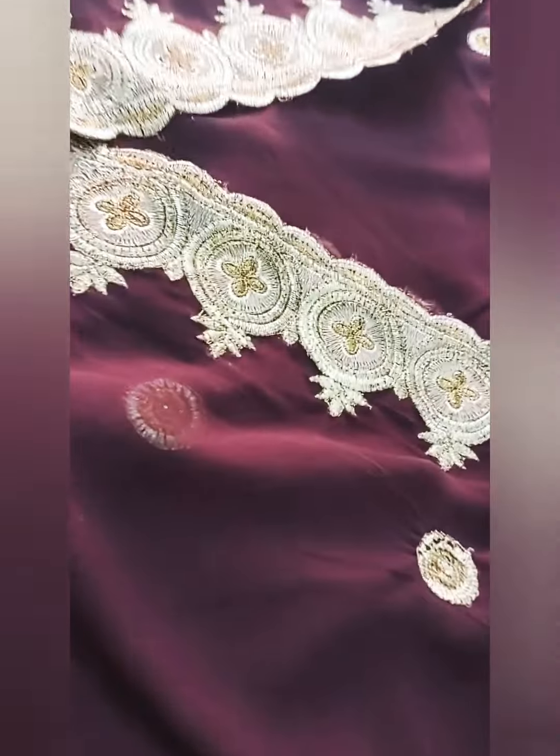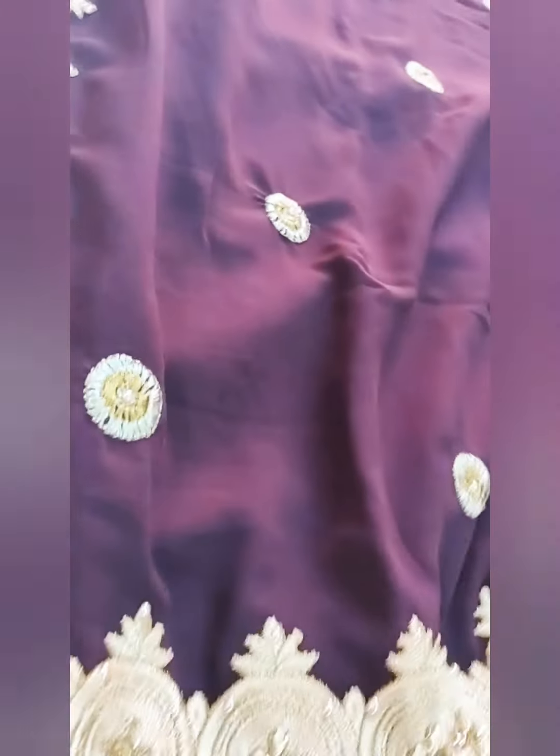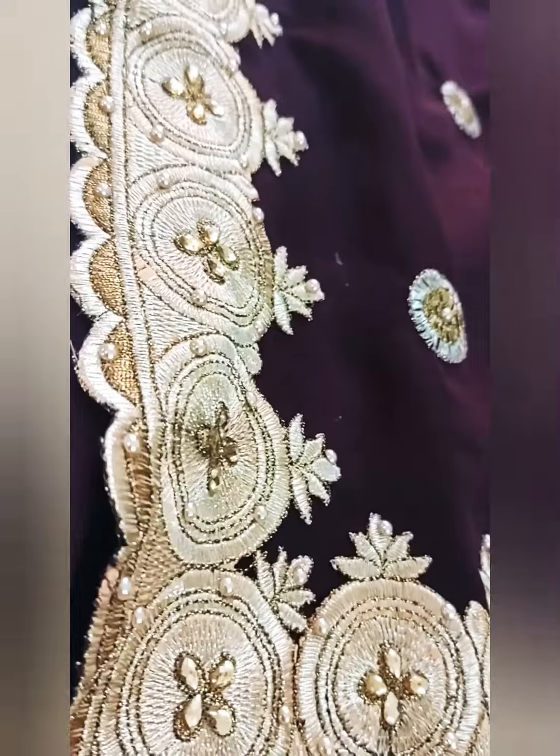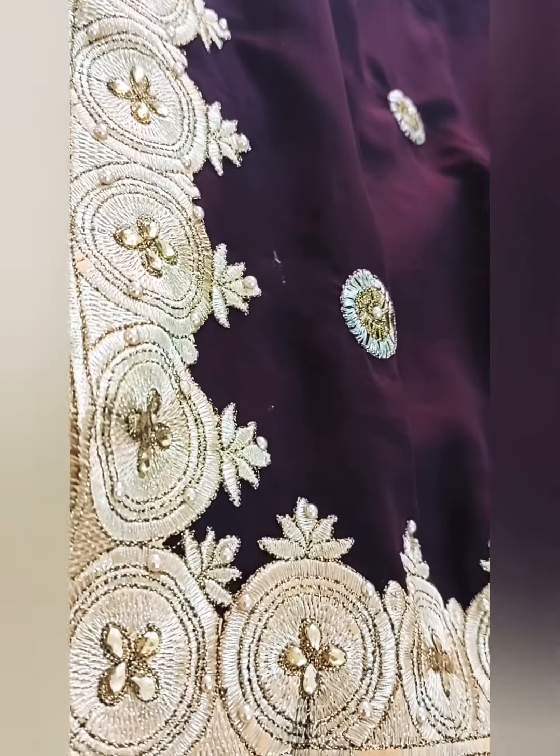The price is 999. You can check the screen. There is limited stock. This is the actual color.